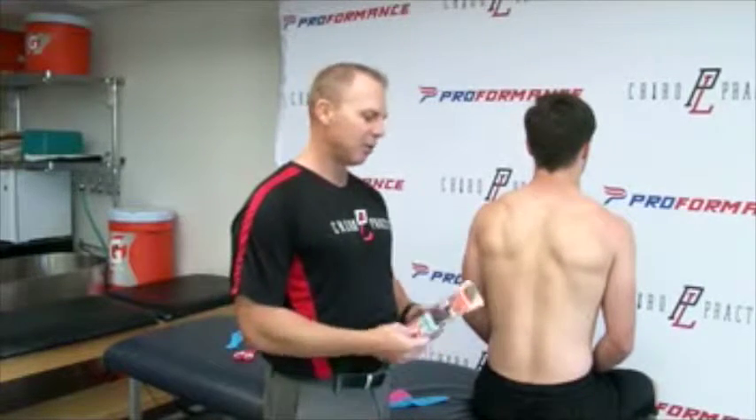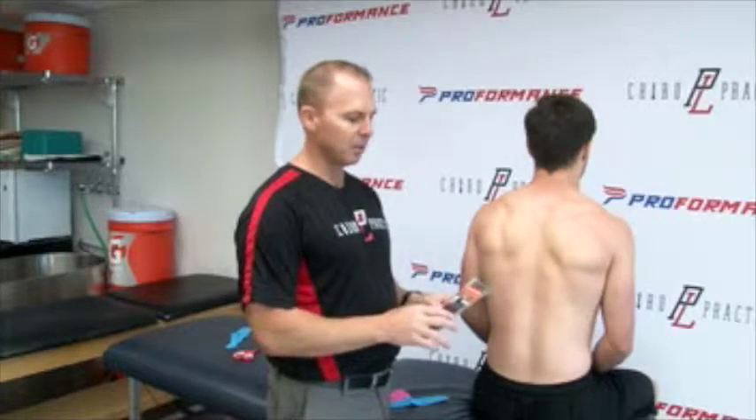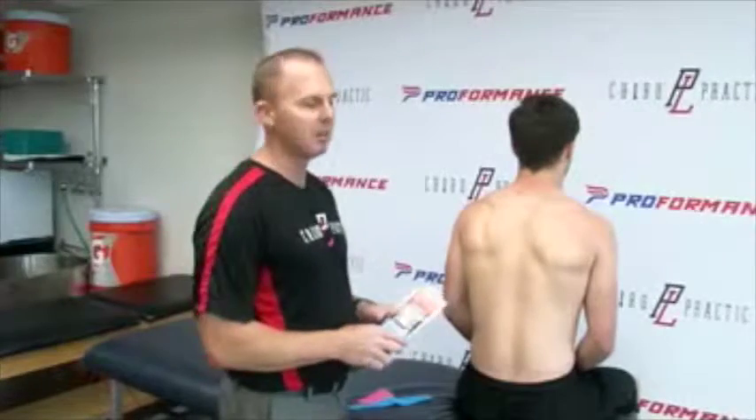Hi, I'm Dr. Matt Sanicki of Point Loma Chiropractic. Today we'll be showing you a simple taping technique for neck pain. We're going to be using the contents of the neck packet of PF performance tape.